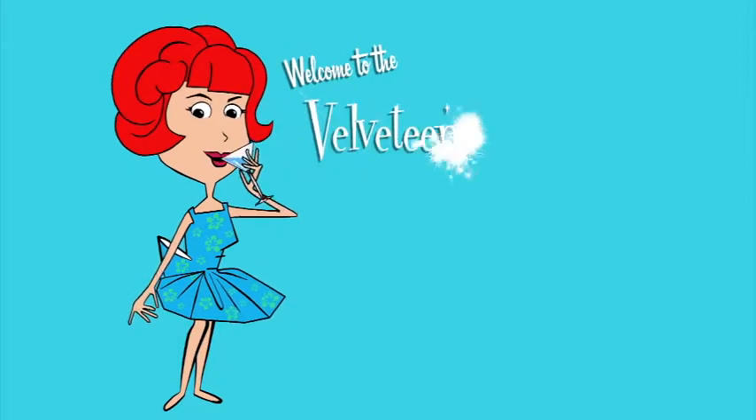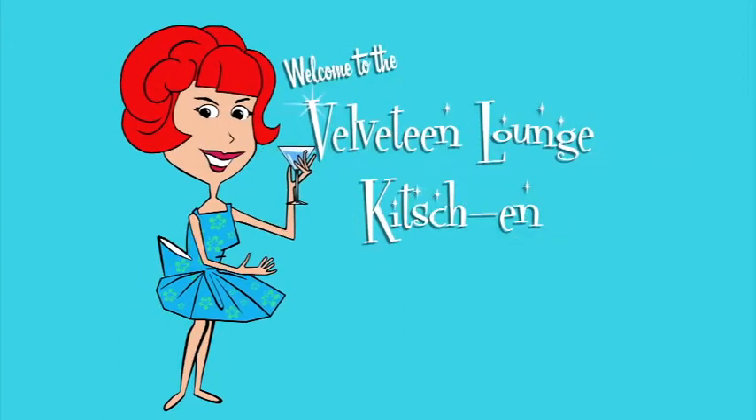It's Mocktail Monday again and this week we have an iced coffee with a twist. Hello and welcome to Mocktail Monday at the Velveteen Lounge Kitchen. Today we have an iced coffee with a little extra flavor.